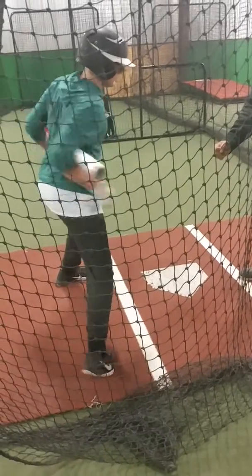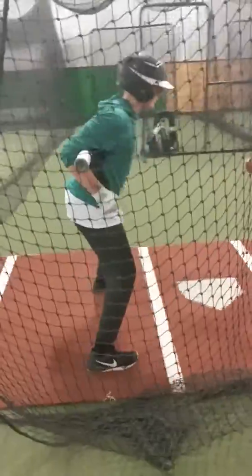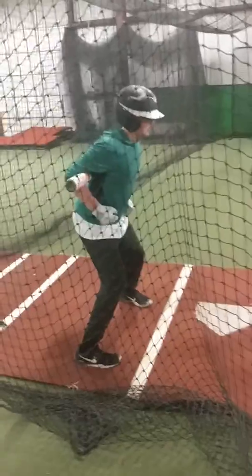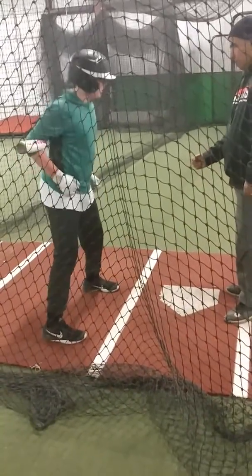Good. Don't turn that flex on. Turn your knee. Good. Good. Harder. Good. Good. Come on. Forward. Good. Middle.